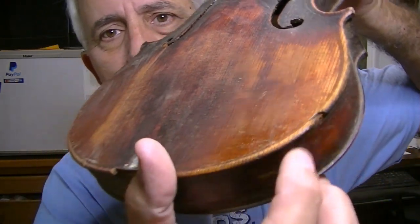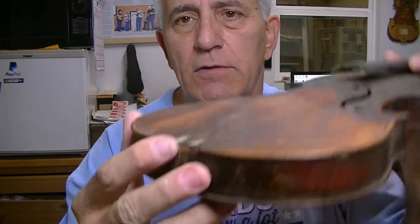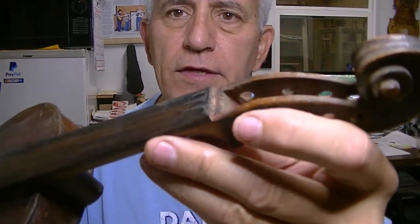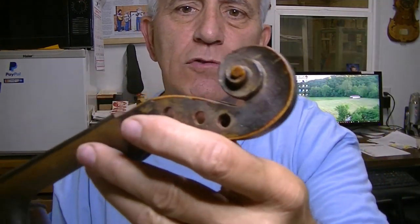I really don't know where to start with this. There are so many issues, and it depends on how far you want to take it. There's a big chunk of wood missing. The saddle that goes right here to hold the tailpiece up — that's missing. The nut is missing too.